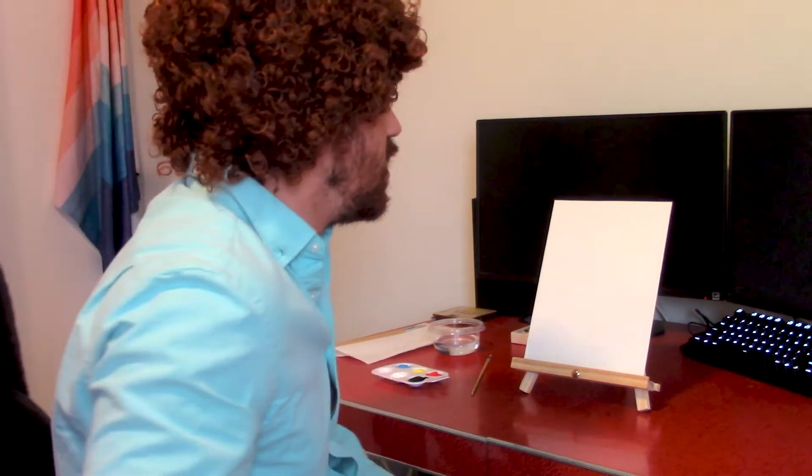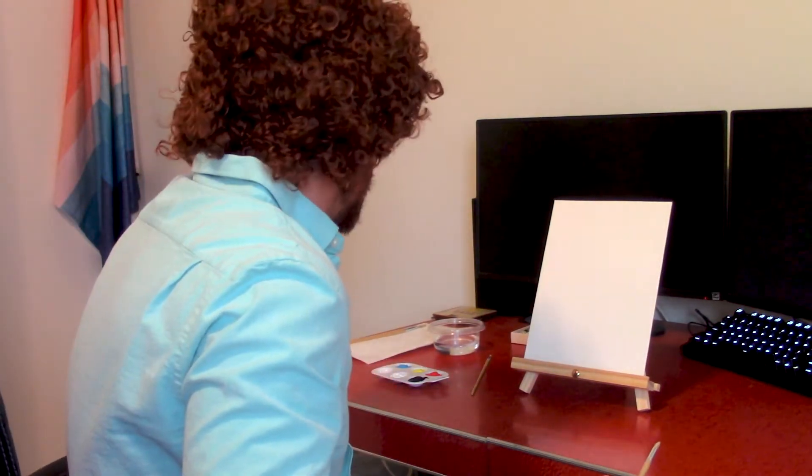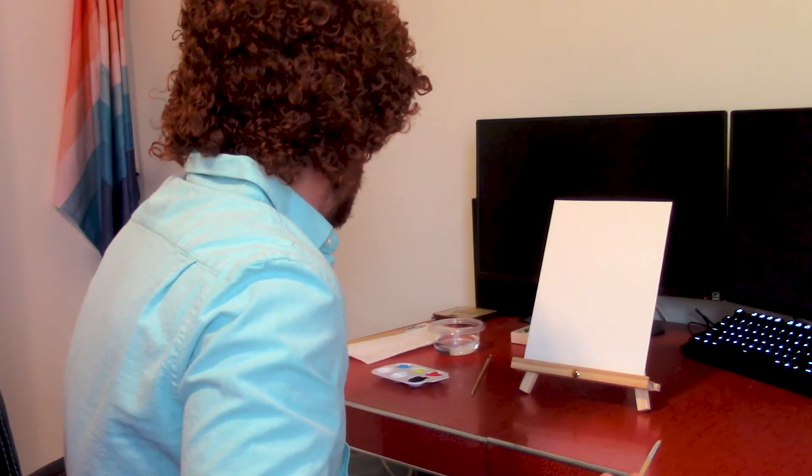Today we're going to paint a picture of a dear friend of mine, a young Augustine. You don't have to be a professional painter to paint something that you love. You just have to put your heart into it and your soul and make some magic. So come with me on this little adventure as we paint something magical together.